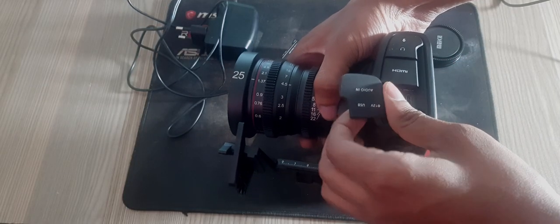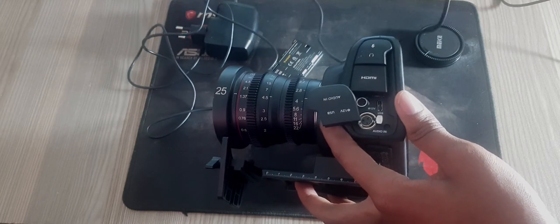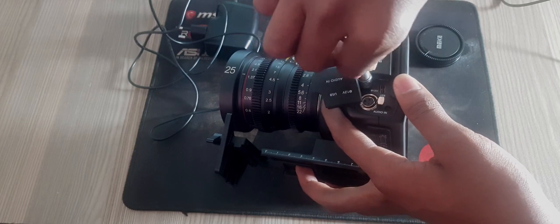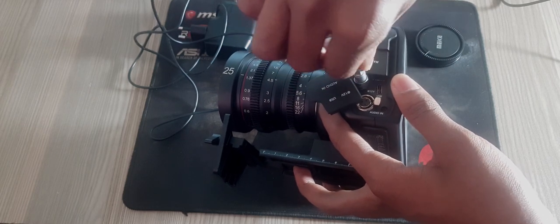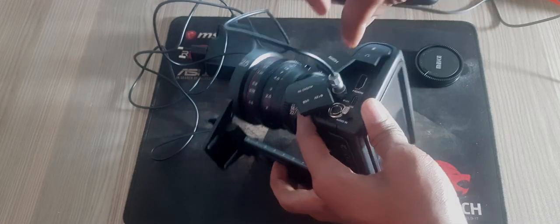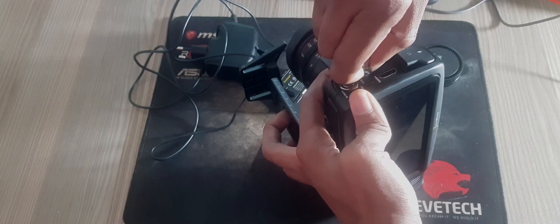First step: open the rubber protector on the left side of your camera and rotate the locking DC power connector so that it lines up with the recess on the top of the 12V DC power input, then gently push the connector in until it clicks. Second step: connect the 12V DC adapter plug to your mains power socket. To unplug the connector, pull the sheath away from the connector and remove it from the input.